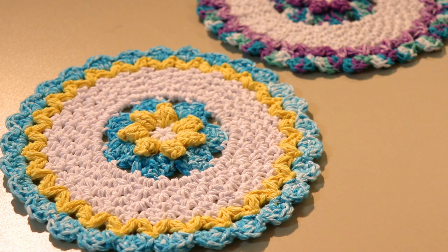I have a couple more dishcloths to show you, and then I have some other wonderful kitchen patterns — some scrubbies and towel toppers. Let's move right on to number seven.